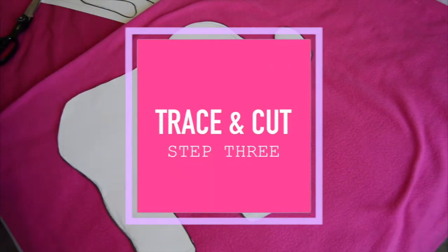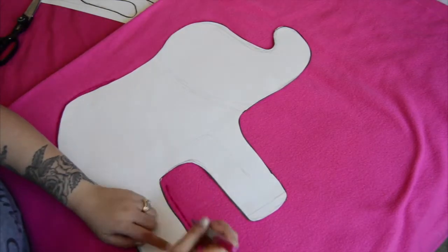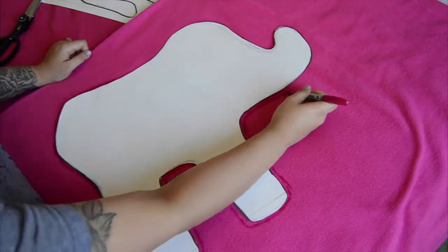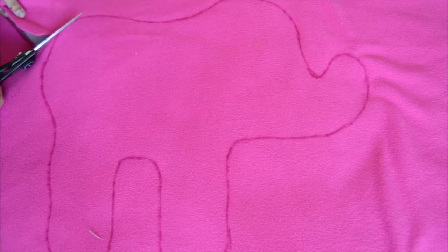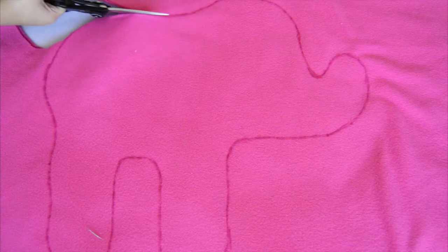After I cut out my stencil, I just went ahead and traced my animal onto my pink fabric. Make sure when you cut out your fabric that you're cutting through both layers of the folded fabric, so you end up with two equal sized pieces.